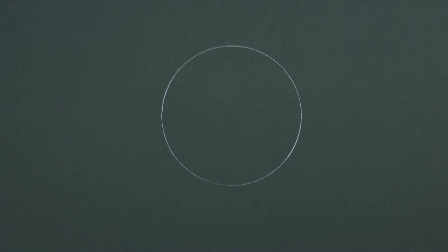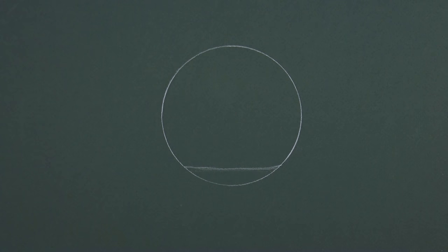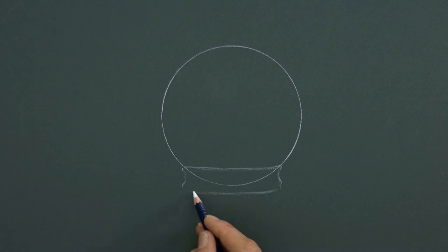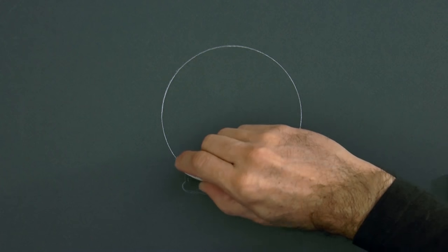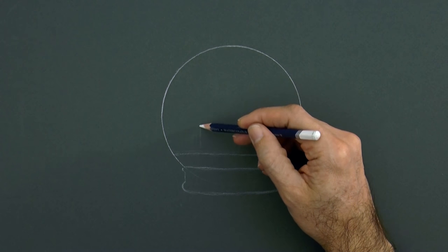Now let's sketch the base — that's where the sphere is going to be standing on. We draw a horizontal line on the lower part of the sphere, and then another one for the bottom part of the base. The upper line indicates the level of the snow, or the ground level.